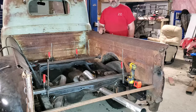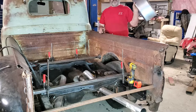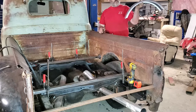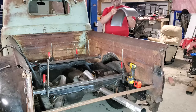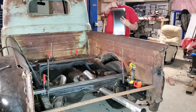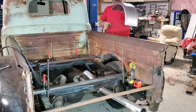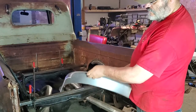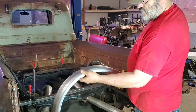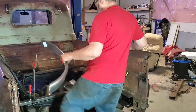The easiest way to tub out something like that is to go get yourself a trailer fender. Those things are dirt cheap and they've got a nice roll already put in them. What I'm gonna do is measure the halfway point — and there's both tubs. Trailer fender cut in half to make a tub. The nice curved part is already made for you. Can't get any simpler than that.